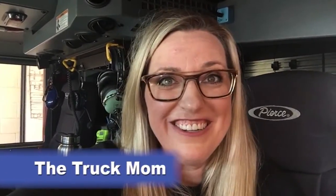Hi boys and girls, it's the Truck Mom! Guess what we're going to do today? I'm going to give you one hint.